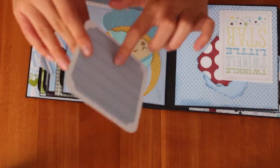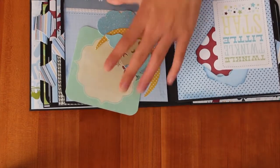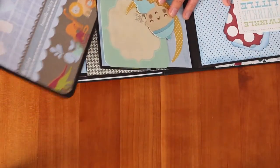And then I matted this side too, and here's another picture I got from the Cricut, so just tuck this inside, and here's the tag for this page.